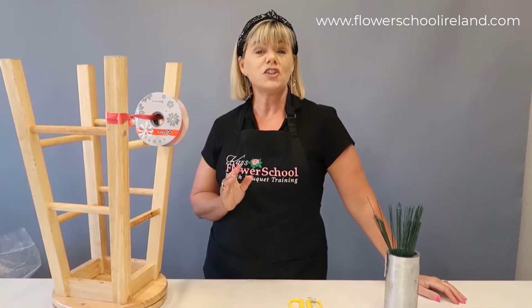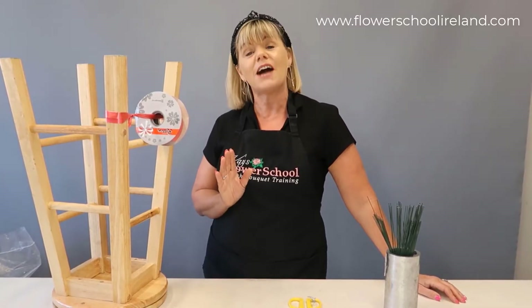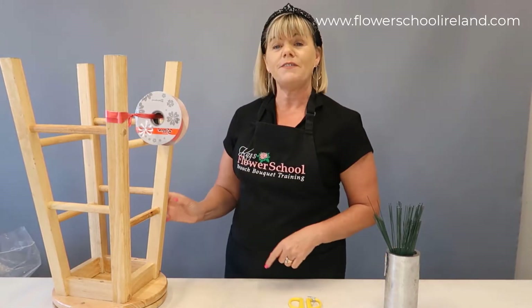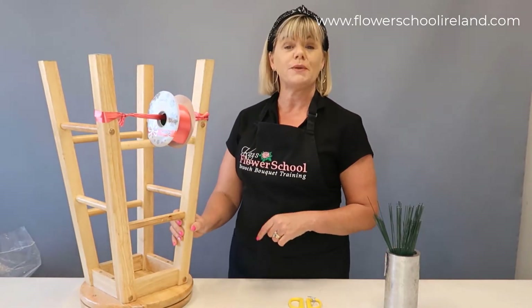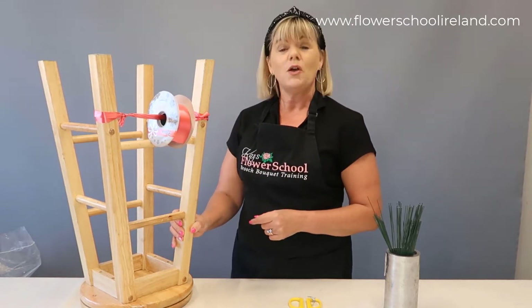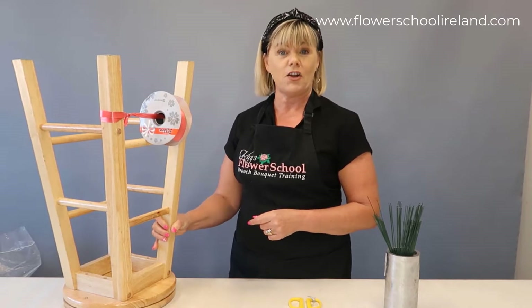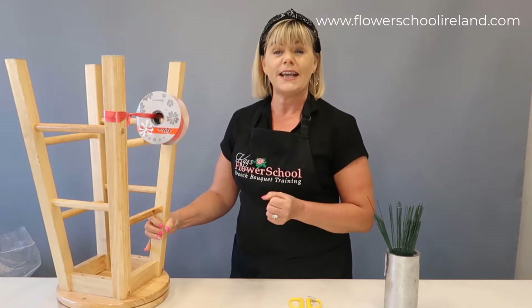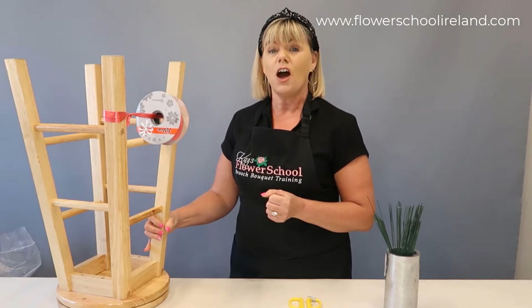We're on to the bows and we're talking commercialism here. I know I have a tutorial on making the bows, but using your florist ribbon — if you have enough on a turnstool, presuming you don't have a bar set up for holding your ribbons — you can sit down at night with this sitting on the floor and get all your bows made. Out of a full roll of ribbon you'll get about 20 to 25 of these bows.